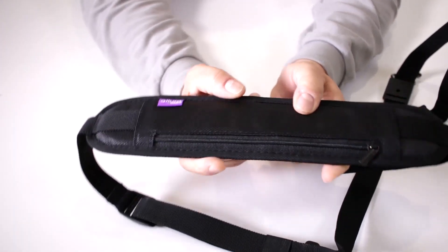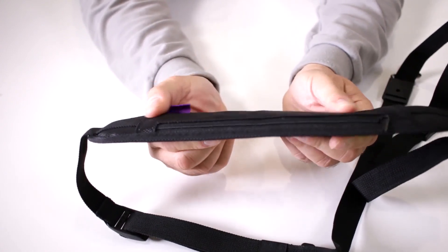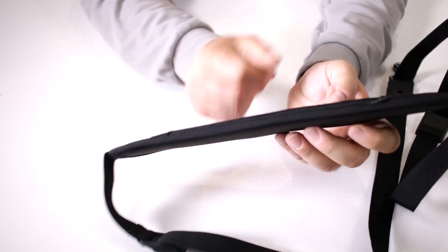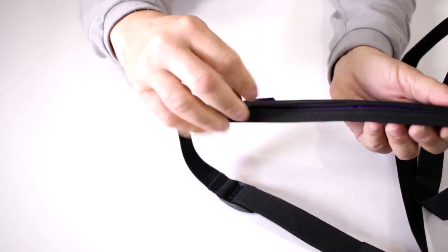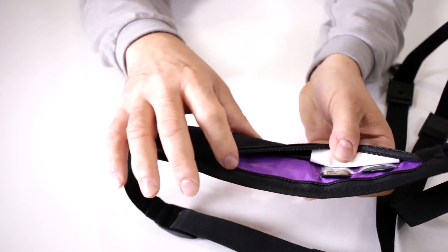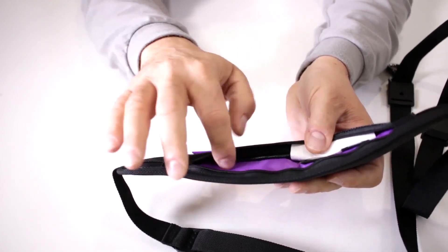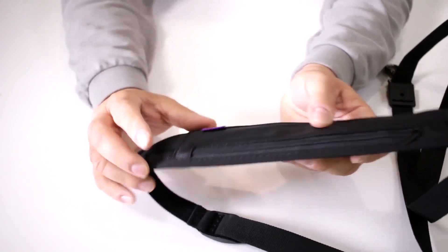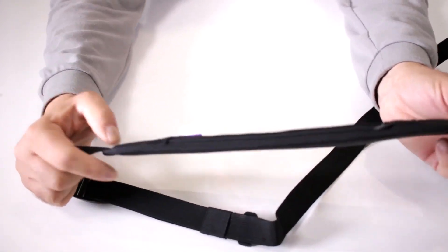It's still made of the nice rugged material, and there's of course the Altura Photo logo. You still have the nice auxiliary pocket in here — this is great for taking extra memory cards, batteries, and so forth. Of course, they line it with the signature violet from the Altura brand.